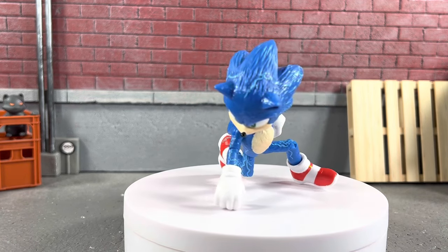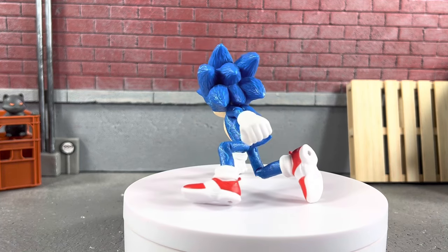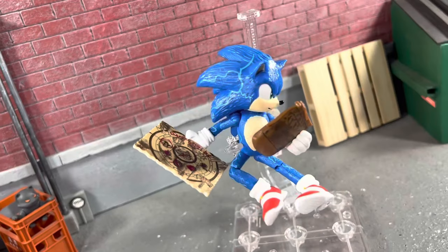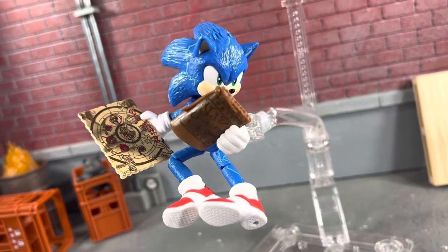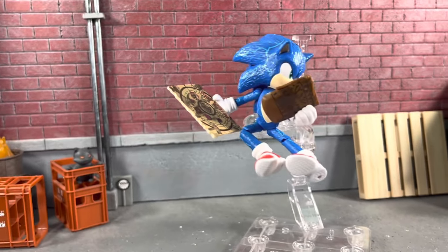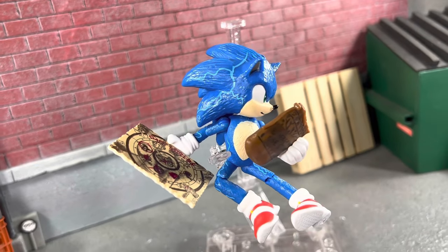Let me put him in just one more pose and then we'll take a look at his accessories and some other things on him. Here's Sonic on the Hasbro flight stand with his pouch and map doing kind of like a karate kick — looks pretty cool. You can definitely get this guy in some cool poses. If the head had a little bit more articulation, he'd look a lot cooler.